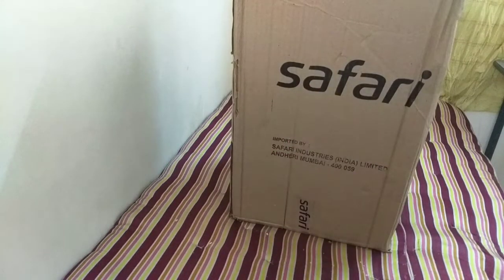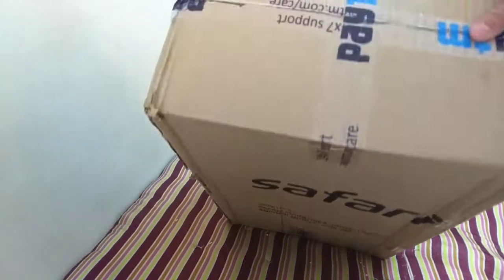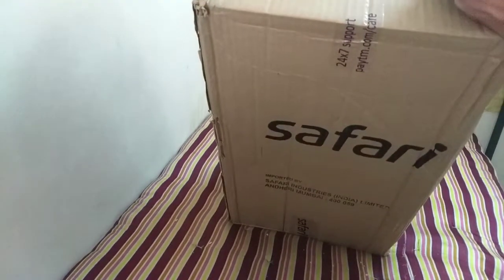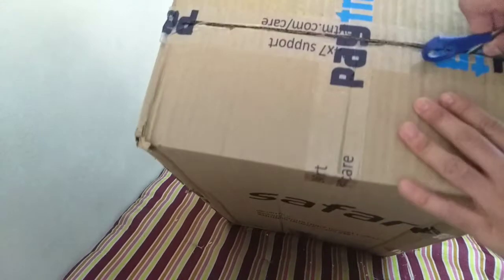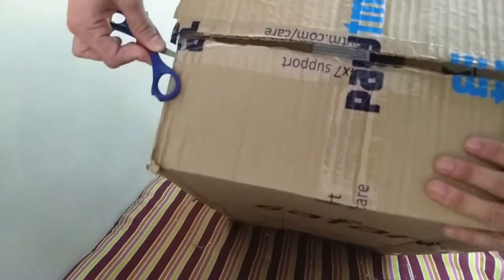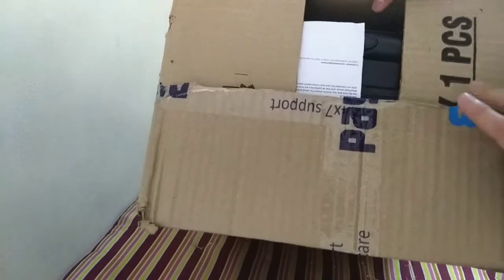Hello everyone! Today we are going to unbox a Safari bag which I ordered from Paytm. Let's see what is inside it and hope that it is good. I have a lot of experience from Paytm, and the reason why I ordered this from Paytm was actually that I have a lot of cashback for Paytm.